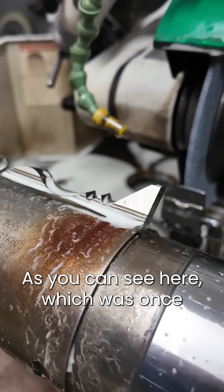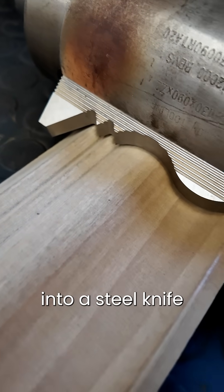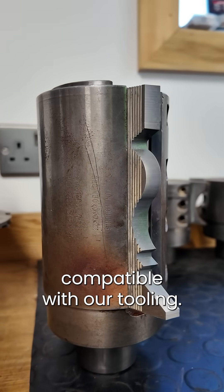As you can see here, what was once a boring steel blank, we have now replicated our template into a steel knife compatible with our tooling.